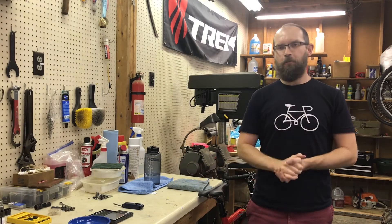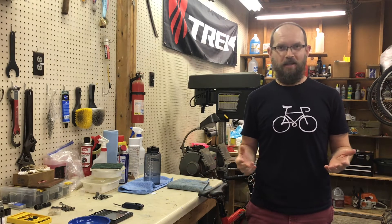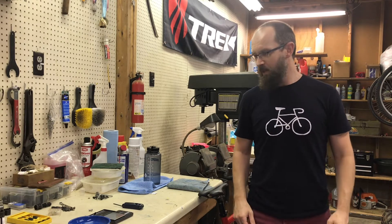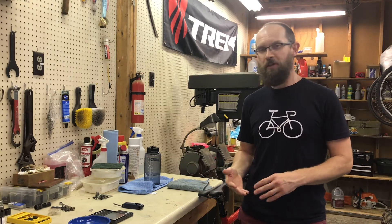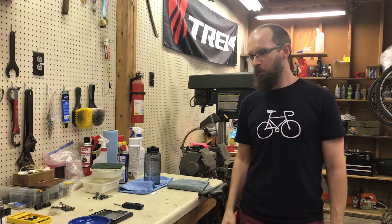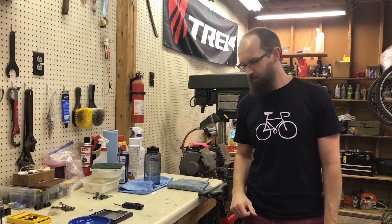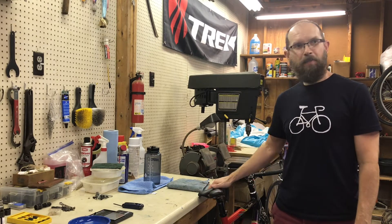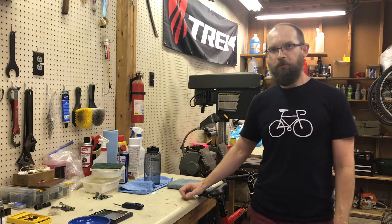Welcome back to the workshop. Today I want to talk about something that's pretty mundane and a lot of people overlook — I did for a long time. I want to bring to your attention something I really like: I think it helps dress up your bike very nicely. Today I want to show you some very special water bottle cage bolts. I use them on my bikes just to dress them up a little bit, and they are from a company called Wolf Tooth Components.